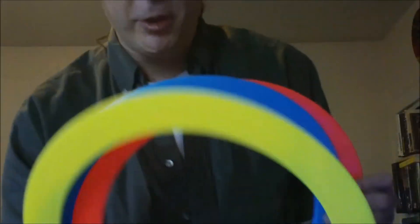Alright, so anyway those are the Circus the Soul juggling rings. Get yourself some. Catch you on the next review, thank you.